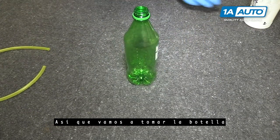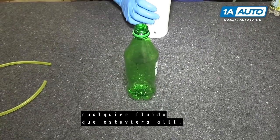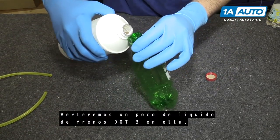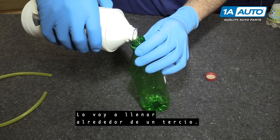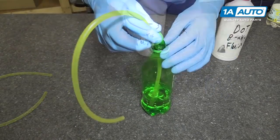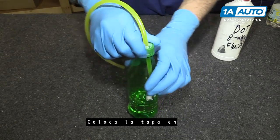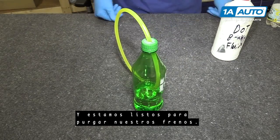So we'll take the bottle — that's brake fluid in the bottom. You want to make sure you clean out whatever fluid was in there. We'll pour some DOT 3 brake fluid in it. I'm gonna fill it about a third of the way. We'll put the hose in, put the cap on nice and tight, and we're ready to bleed our brakes.